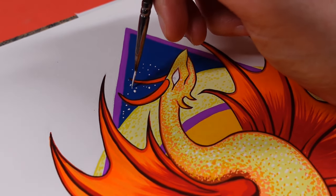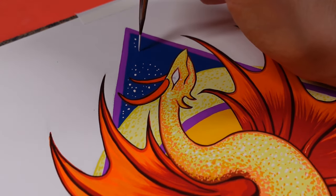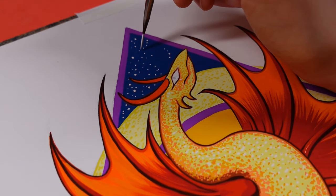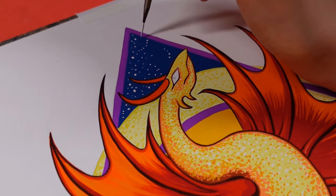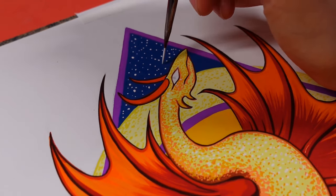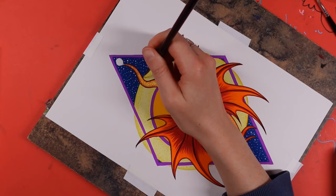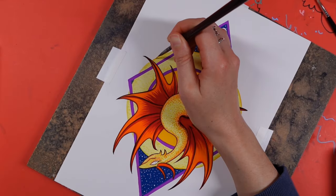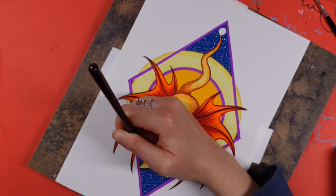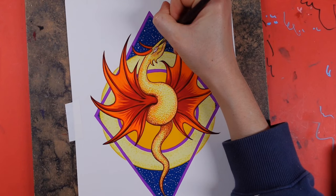If you have to stop the line you're doing to refill paint, when you go back to continue, start a little bit back on where you've already painted and flow it onwards — rather than trying to make it start exactly where the last one finished. Now it's time to add the lovely finishing touches: I hand-dotted the stars in, added a nice globe on the dragon's tail to represent another sun, and went with a red eye for this dragon because it just seemed right.